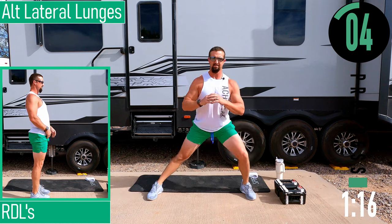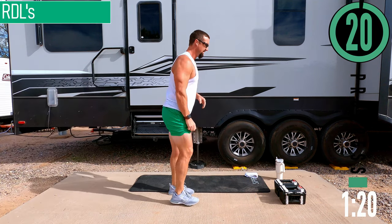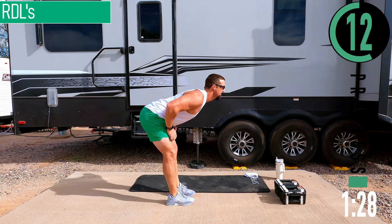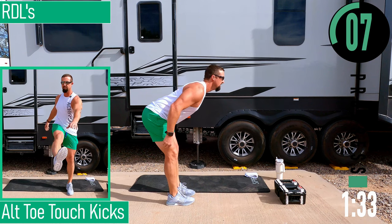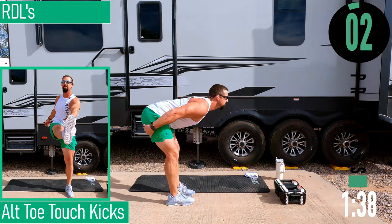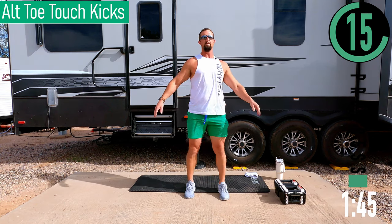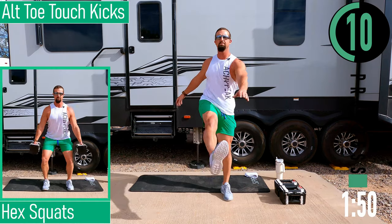We're going into RDLs next. Slight bend in the knees this time, keeping the back straight, feeling the stretch in the hamstrings coming back up. Back stays straight, keeping the head looking forward — because if you start to look down, your back is going to want to bend, and we don't want that for these. After this, alternating toe touch kicks: try to keep your back straight and not lean over too much, still warming those hamstrings up.